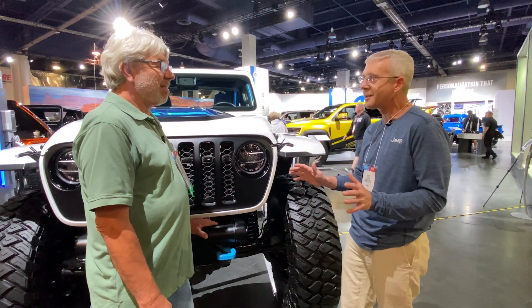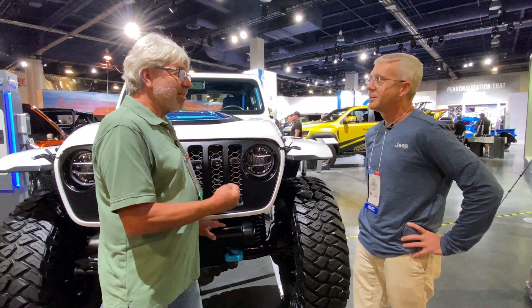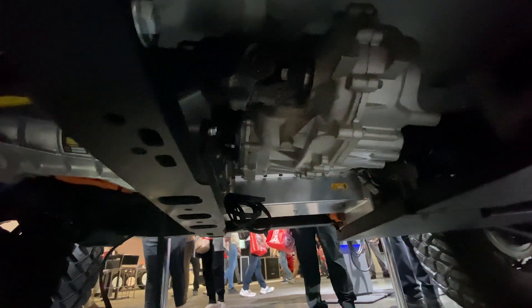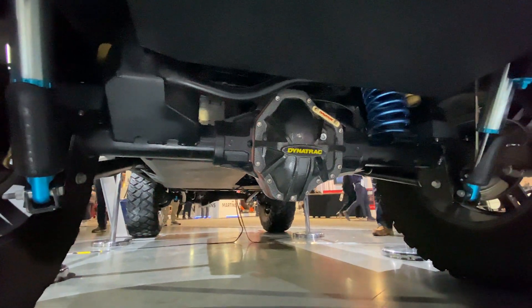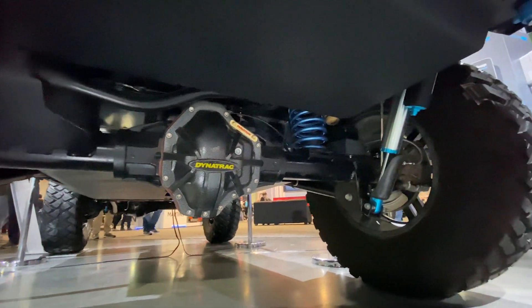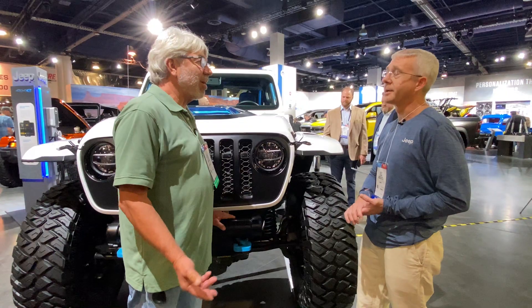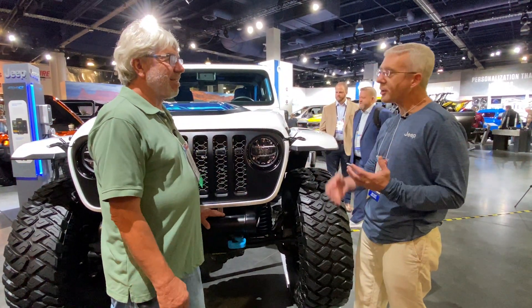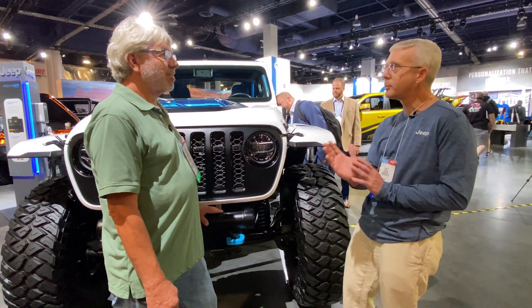You've got a traditional six-speed gearbox where you're rowing gears just like you normally would in a gas vehicle, but this is pure electric. You're off-roading in silence the old-school way. It still has four-low — a two-speed T-case to take the torque to ridiculous levels. You can start off in almost any gear, fourth gear, and just go, because of the instant torque from the EDMs.